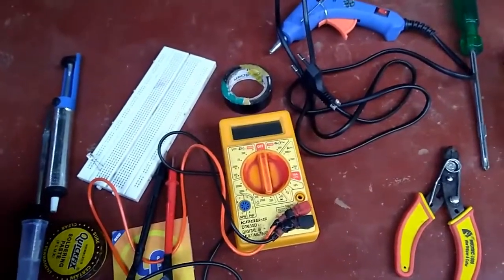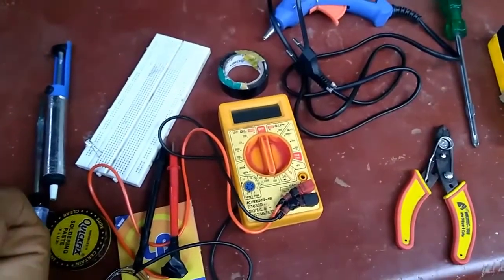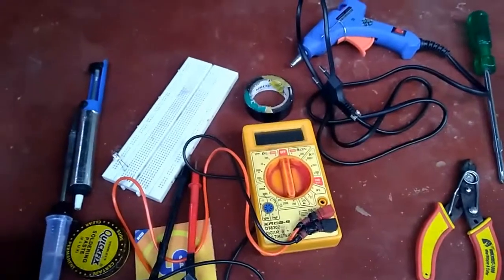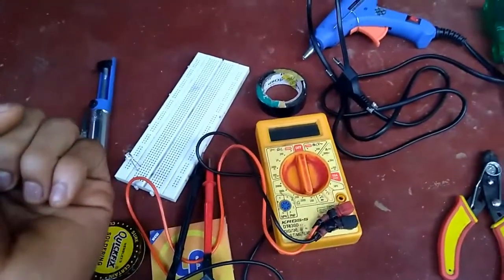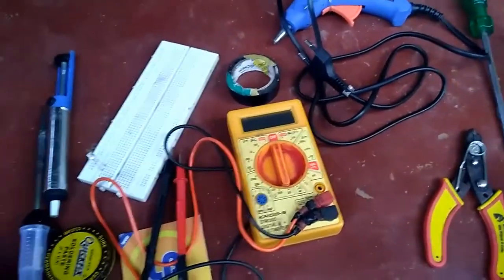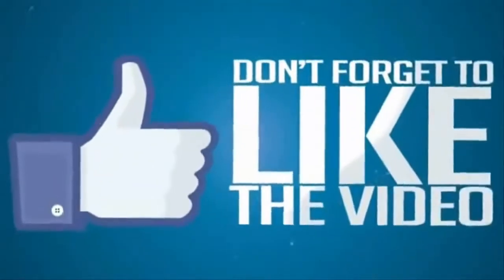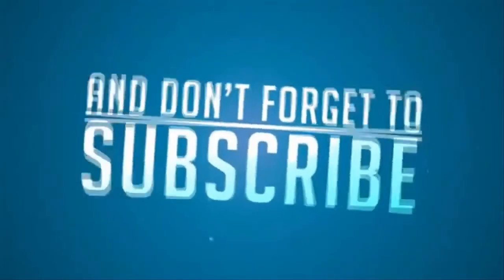You can learn about the tools in this video. Subscribe to our Kirit Tech channel and hit the bell icon and press the notification on. Be active, think creative. Bye-bye.